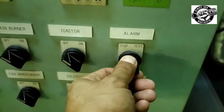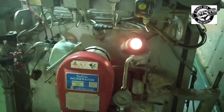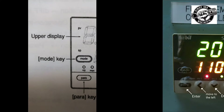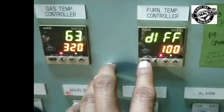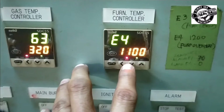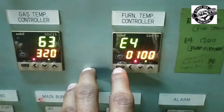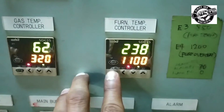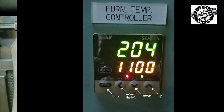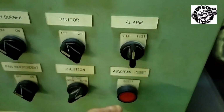The next alarm to be tested is the furnace overheat alarm. To test, simulate it by changing the set value in the furnace temperature controller. Set the parameter to E4 by pressing the para key. Press the arrow key to the number you are going to change, then press the down arrow to lower the value. If the set value stops blinking, press the para key and the alarm will sound. Follow the same procedure to put back the set value, stop the alarm, and push the reset button.